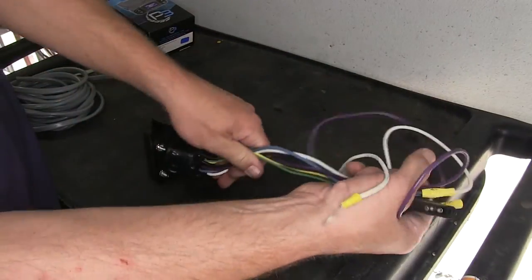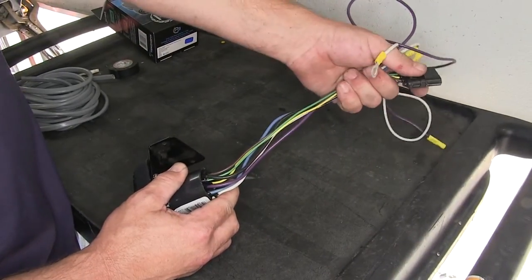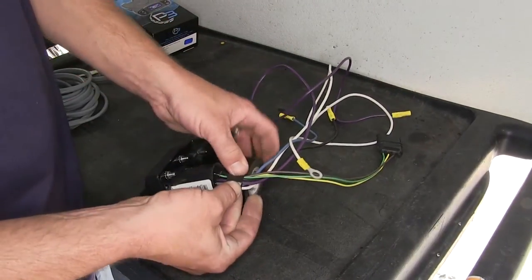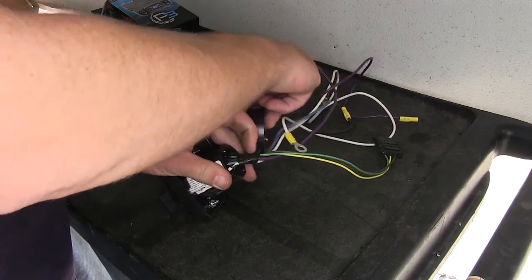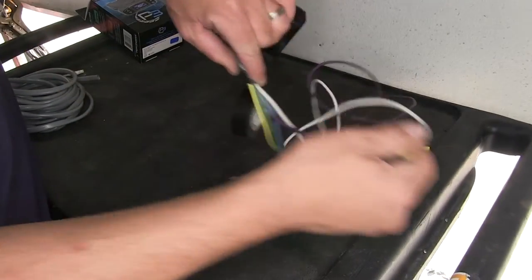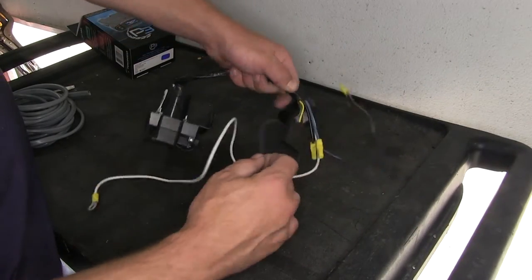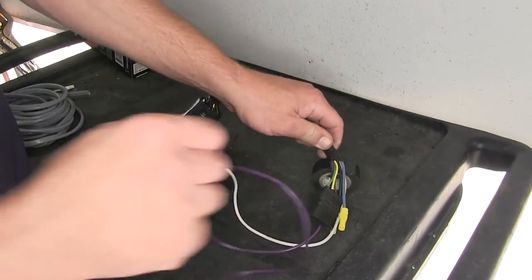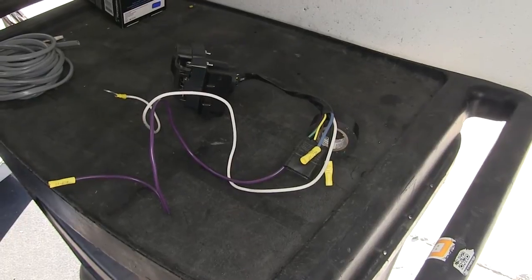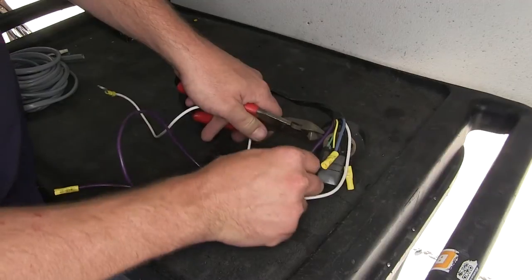Now once we have the bracket mounted, to help secure our wires and clean up our install look, we're going to go ahead and tape it up here until we get to the 4-pole connector. Using some black electrical tape, it'll help bundle it up and protect our wires. You could also use the wire loom provided with the install kit. Note, the purple wire is for a reverse tail light circuit that will not be installed on this application, so we're just going to cut it off short in case we ever add it later, and tape it up.